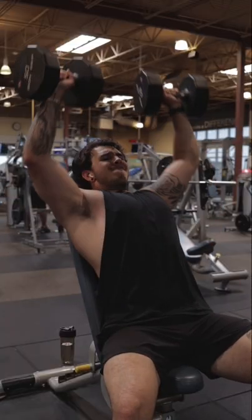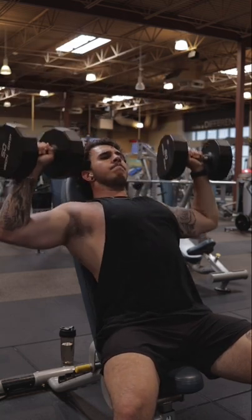Next up, a fan favorite: the dual-wheeled weighted sky punch. You're gonna be pretending like you're punching the sky with all your might and all your force.